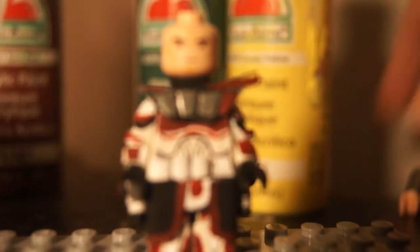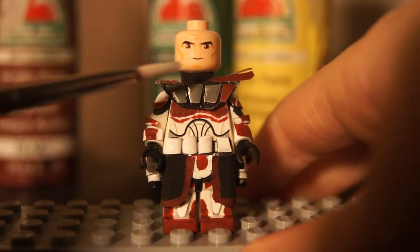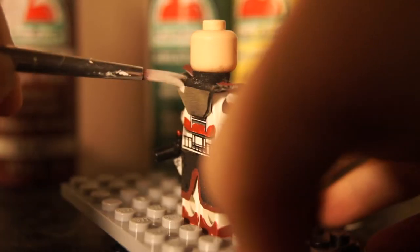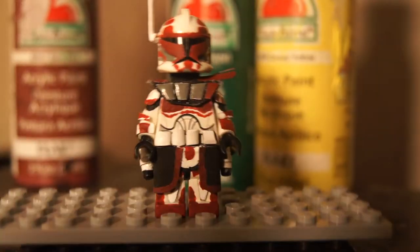As you can see, this figure has that nice neck armor. This piece has that nice fabric neck protector type thing. It goes all the way around. It's pretty sweet. And then we slip on his helmet.